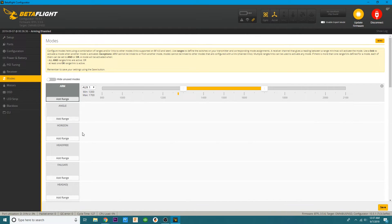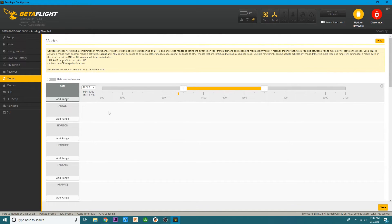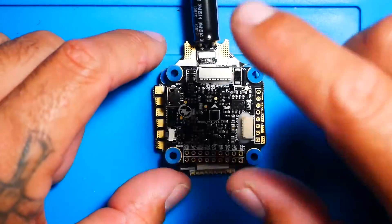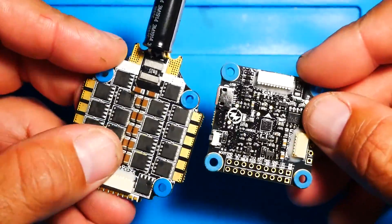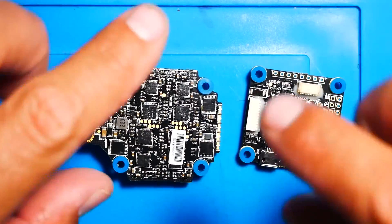Now head over to the Modes tab. Scroll down to User 1 — there it is. Set up an aux switch: for example, if you used Auxiliary 1, flip that switch and set this to match. Set it the same way you set your arm switch. Click save, then unplug your flight controller and test it to make sure it's working. I absolutely love this stack and I cannot wait to fly it. I'll show you guys how I set it up in a build, and then take you for a test flight. Hope you enjoyed this video — see you on the next one!